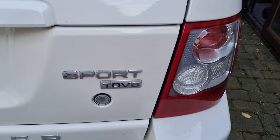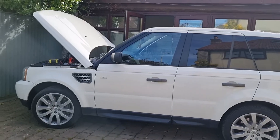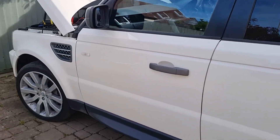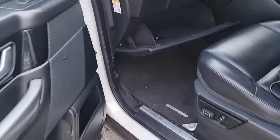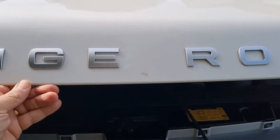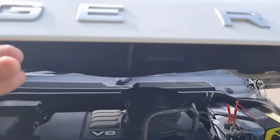Range Rover TD V8 2009 — let's charge the battery. To open the bonnet in the UK, open the passenger door and just under here you have a bonnet pull. Pull it and the bonnet will come up slightly, and underneath you will have a latch that looks like this.